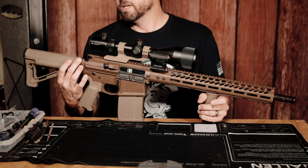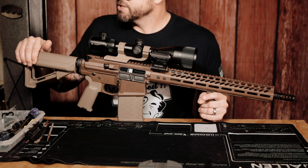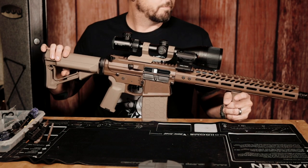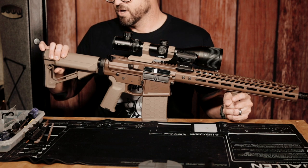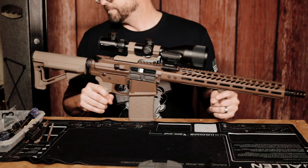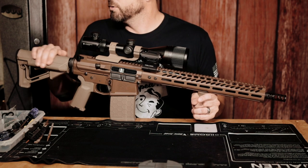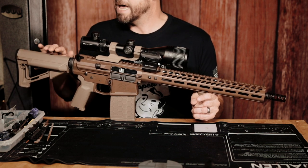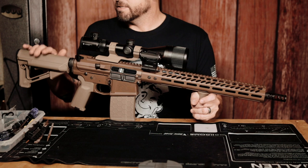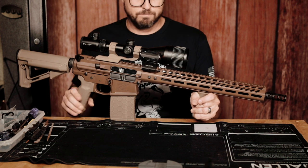Moving to the back of the lower receiver, I've got a Magpul STR stock. This one has storage units on each side, and I really love the cheek weld. It's also adjustable — about five or six positions. I own some SB Tacticals and other Magpuls, and I really do like how this feels when I put it up to my cheek. I love the way the cheek weld feels. It was a little hard to find, but I did find one online.